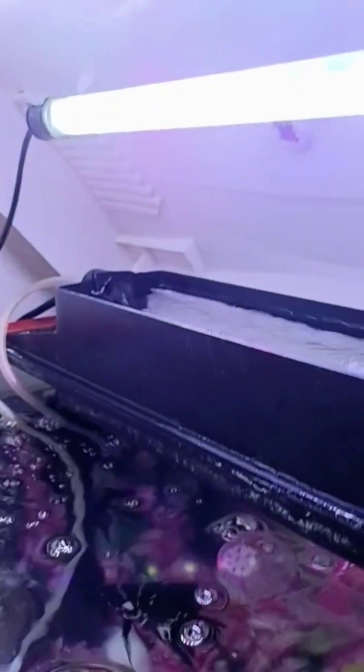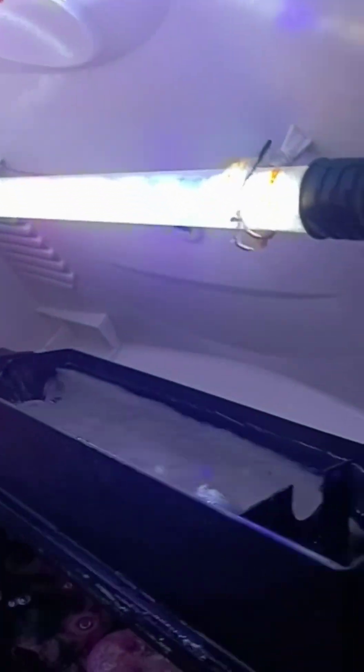This is the lighting — everything is just now fitted. I'll show you the filtering and oxygen setup — everything is going there and it is very clean.